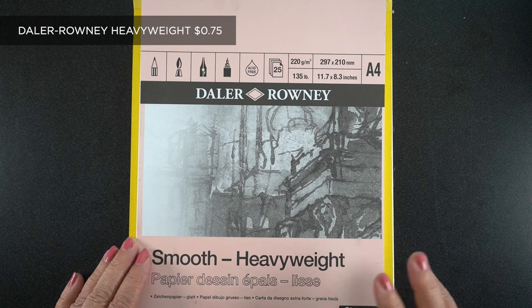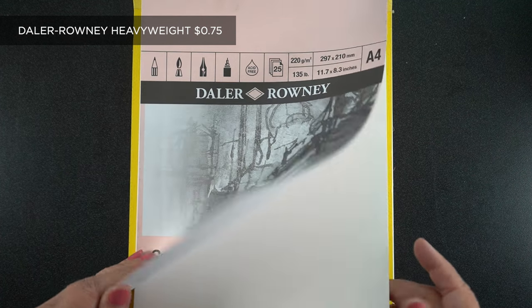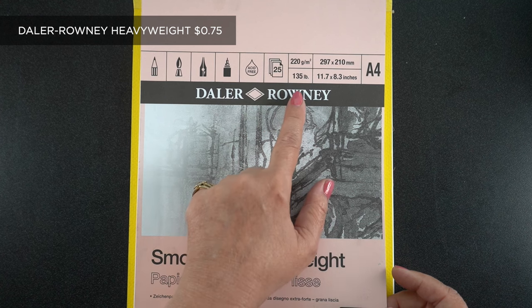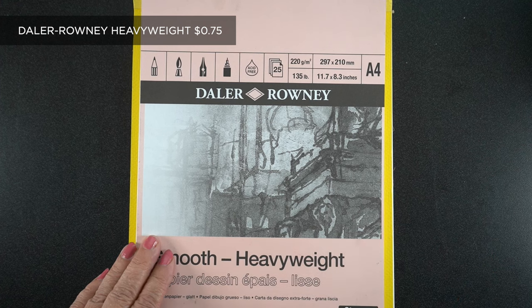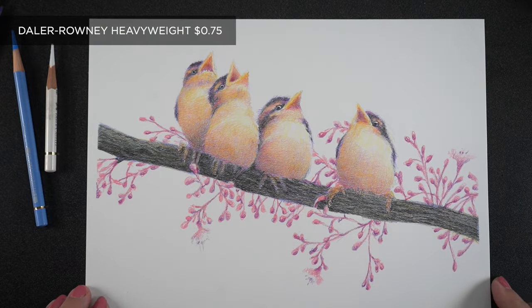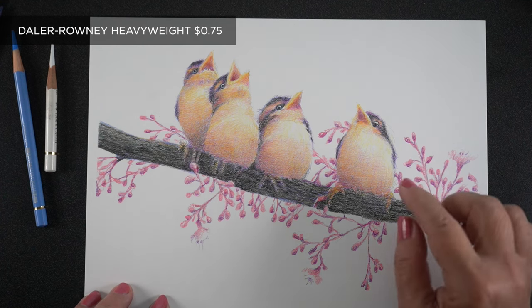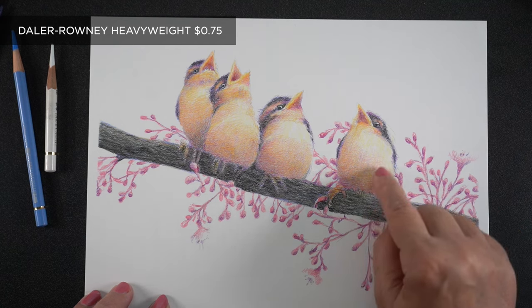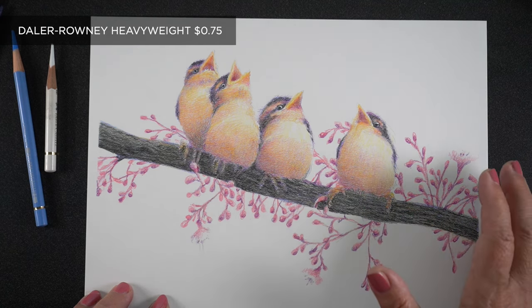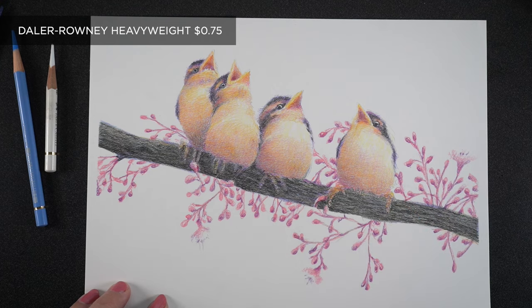Then there are some illustrators I know that use Daler Rowney Heavyweight. I bought this to try it and see if there's something magical about it. The people that use it have a very specific style using a lot of layers and fine detail, and I don't work quite that way. But if you have that kind of time to spend, this is a really great paper. It's very smooth and does take a lot of layers to build up. If you have trouble with your hand getting tired, that might be something to take into account.